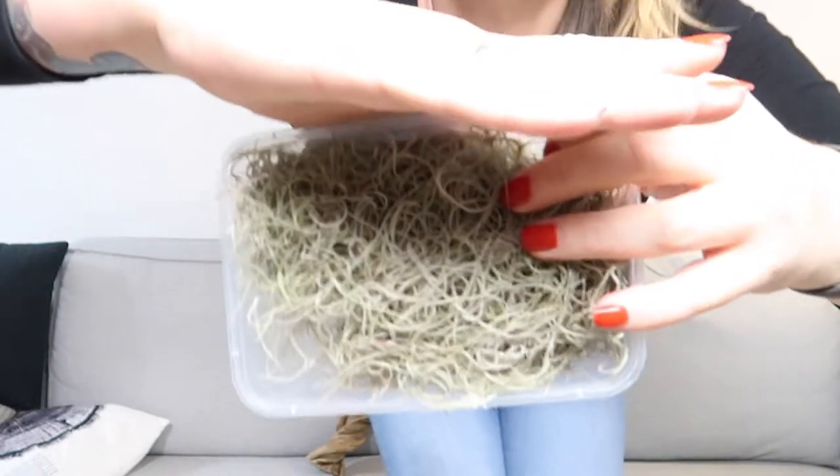Then we've got Spanish moss. We're gonna plant it in the terrarium and see how it goes. It's kind of a tillandsia species that we call Spanish moss.